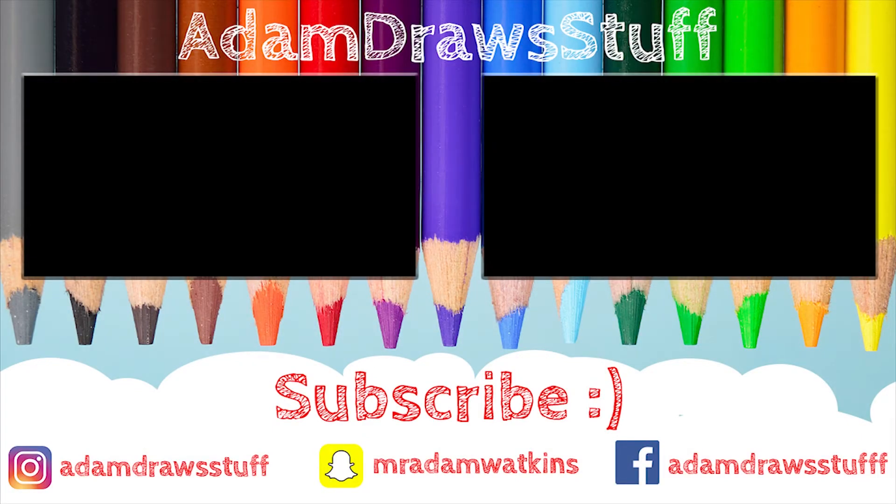I hope you enjoyed this video and it maybe demystified drawing pencils a little bit for you. If you did like it, feel free to give it a thumbs up, and if you want more things like this, subscribe and click the little bell to get notifications every time I upload a video. Hope to see you in the next one — bye!